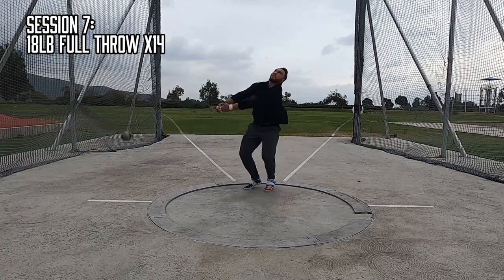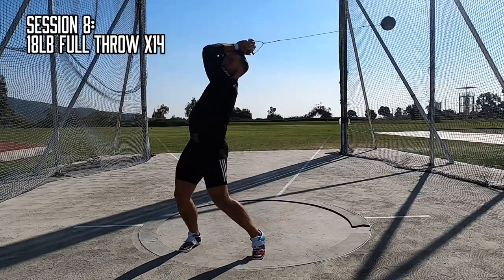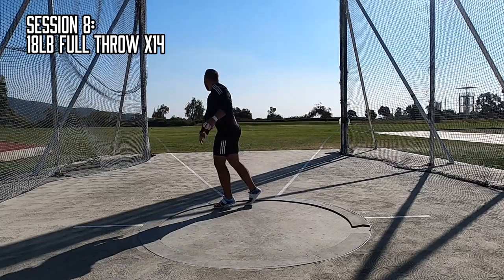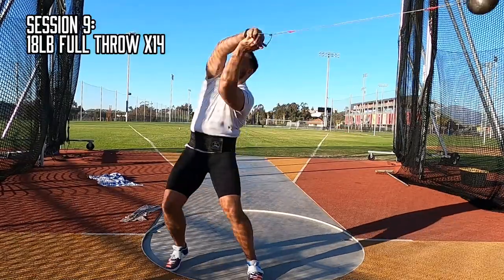The finer details of this technical overhauling are available over on my Patreon, so if you want the down low, click the link down in the description and sign up to get access to my full catalog of secret training videos and ideas.